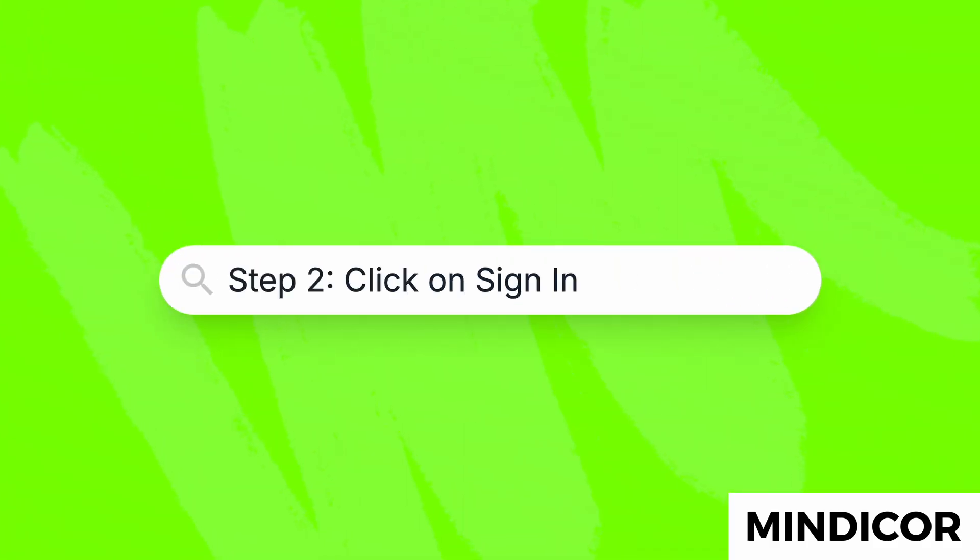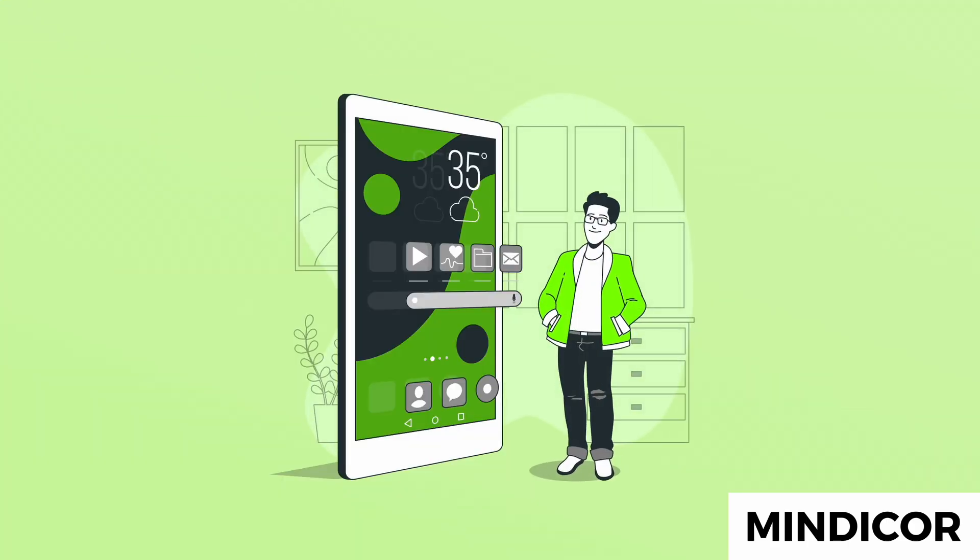Step two: click on Sign In. Look for the Sign In button, which is usually located at the top right corner of the screen. If you're having trouble finding it, try refreshing the page or checking for any updates on the app.